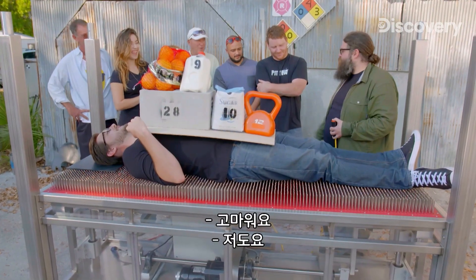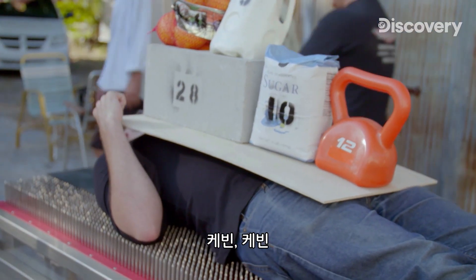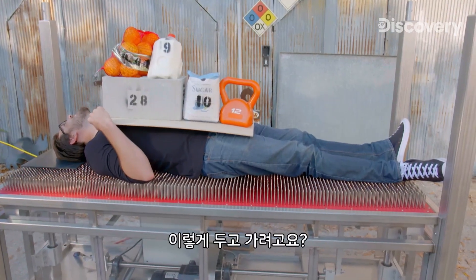Thanks very much, everybody. Let's go get some coffee. Kevin! Kevin, don't — you can't leave me. Kevin, you can't leave me here!